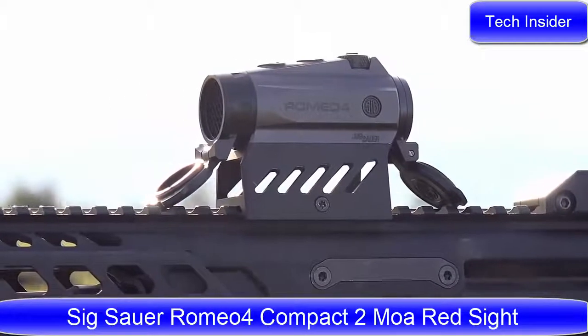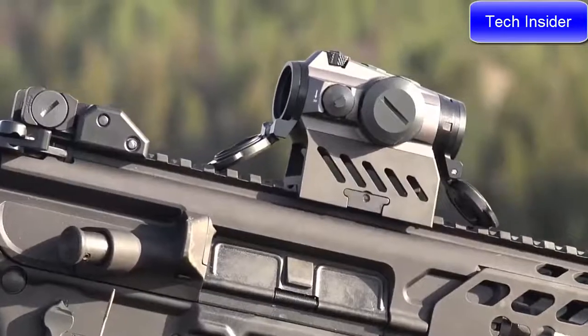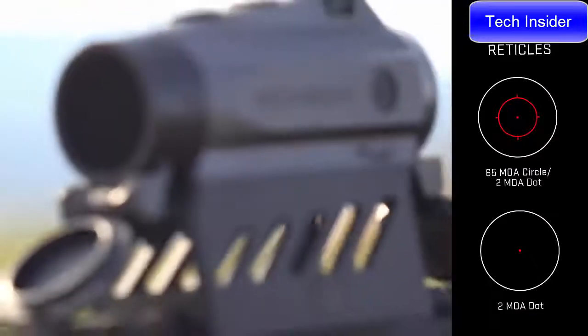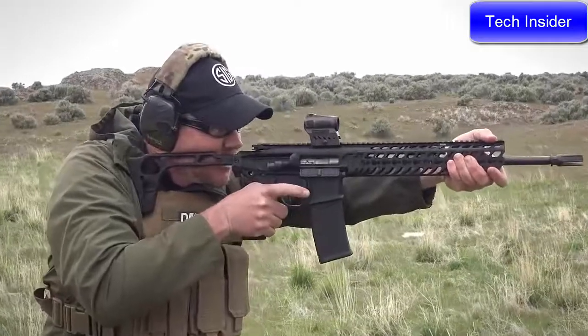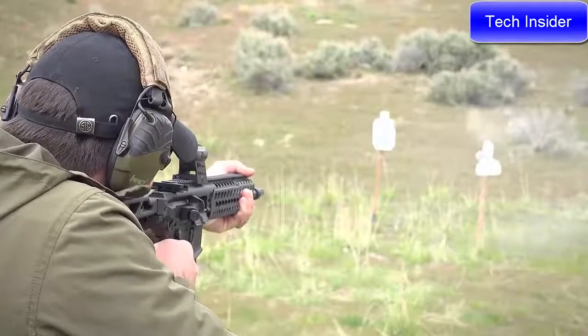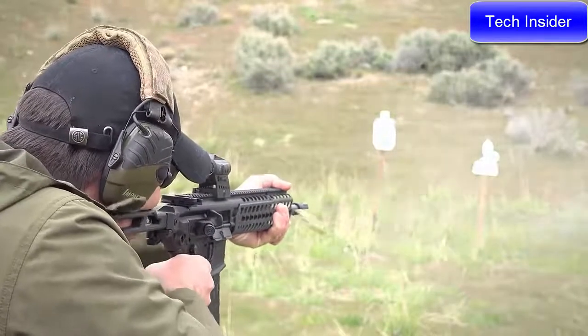This Red Dot Sight — the Sig Sauer Romeo 4 — uses a proprietary LED reticle system that comes with a 65 MOA circle dot or 2 MOA red dot with zero thermal shift. We're able to mount this parallel to the bore of the gun, which allows the user to be on target at point of aim at any angle. It also allows the user to have both eyes open as they acquire targets.